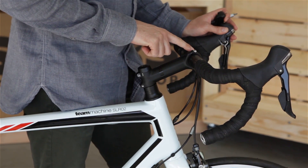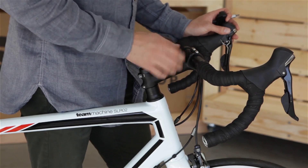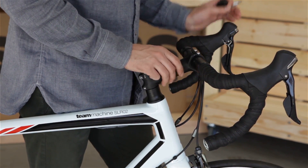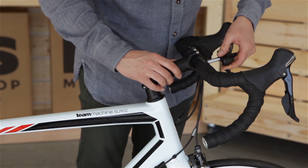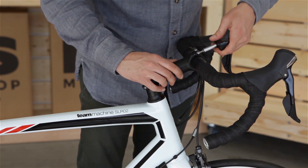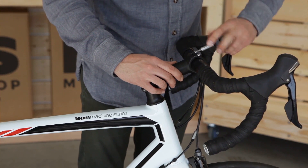Double check that our handlebar is centered with the stem. Most manufacturers provide guidelines for this. Then use the proper 4, 5, or Torx T25 bit in our 5 Newton meter torque wrench, and go back and forth in a crisscross motion until the torque wrench gives us that click noise.